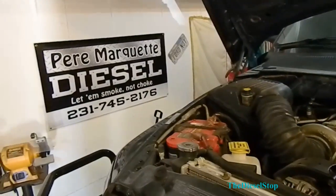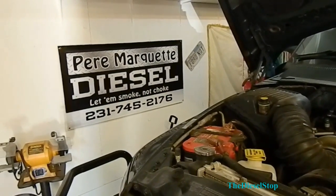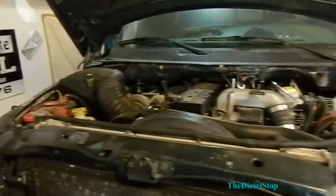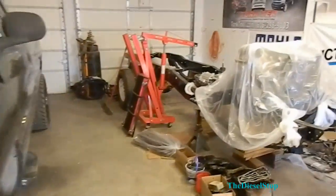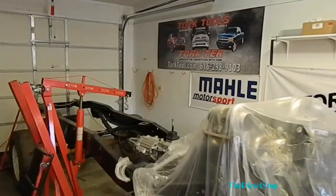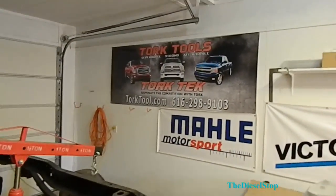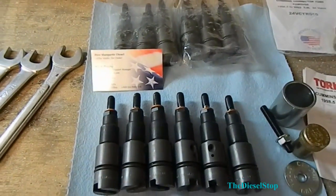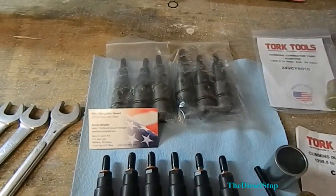These injectors are coming from Pierre Marquette Diesel. If you guys get the chance, check them out — they have got some pretty wicked stuff. Some of the tools we're going to be using are from Torque Tools. Here's the set of 200 horse injectors. On the bottom there are the stock injectors, on the top are the new ones.